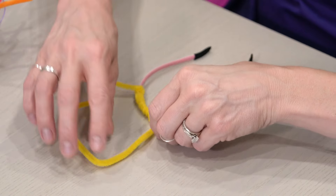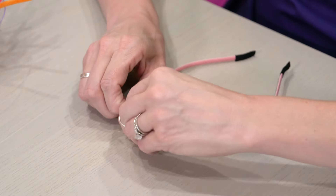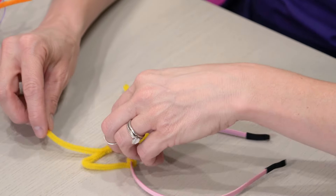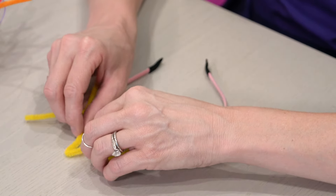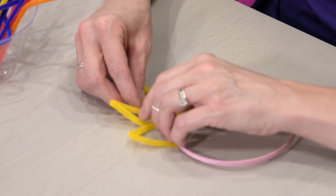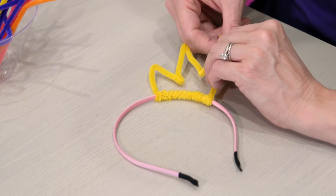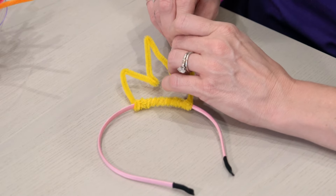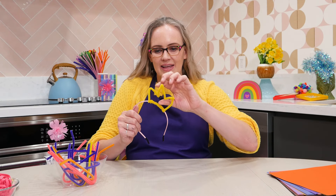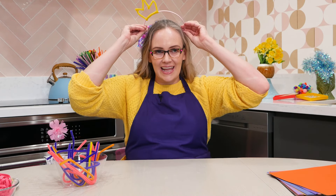So what we're going to do is make that shape. I'm going to go up and pinch right here, go down and pinch there, go up and pinch there, go down and pinch there, and go back up. And then that's where we're going to bring these pieces back together — just wind them around each other. So there you go. Here is our beautiful princess tiara. And I can pop it on.